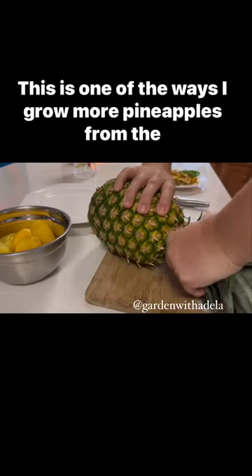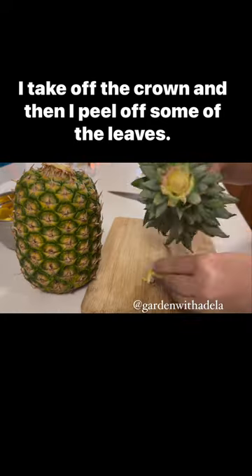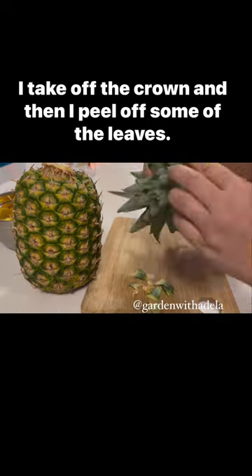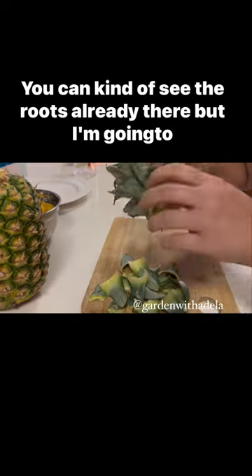This is one of the ways I grow more pineapples from the pineapple tops. I take off the crown and then peel off some of the leaves. You can kind of see the roots already there.